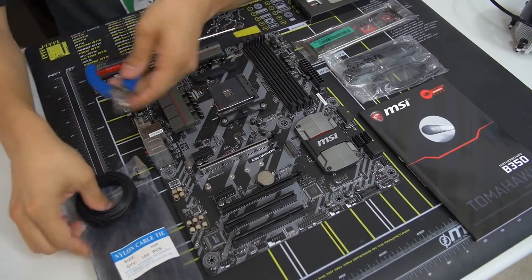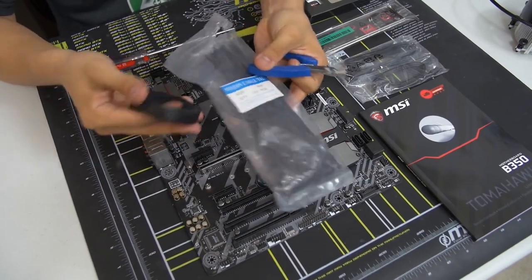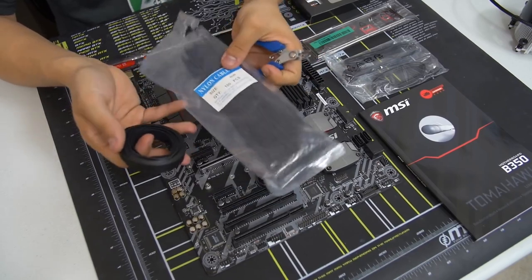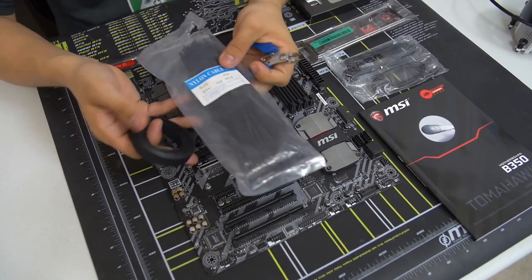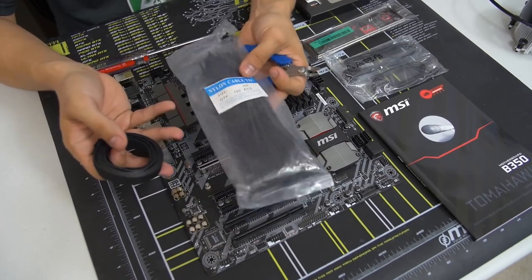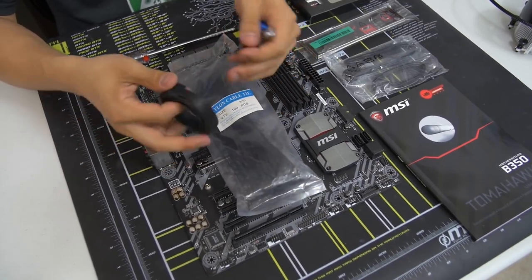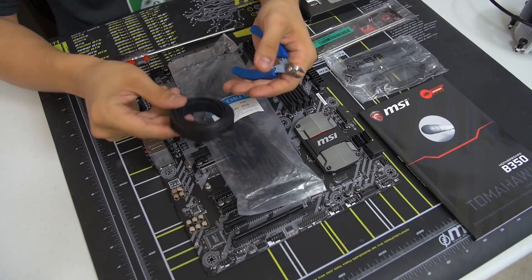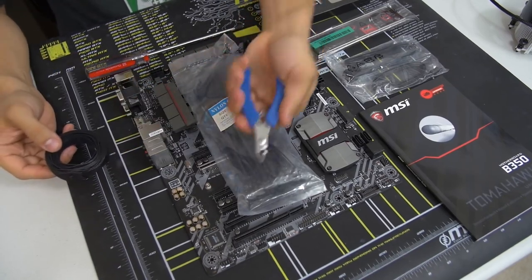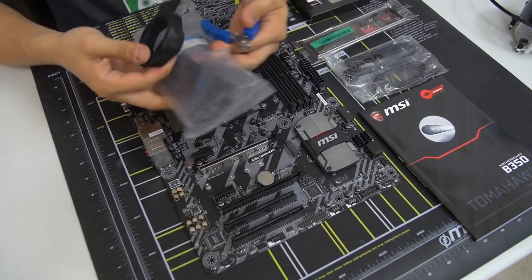We've also got some cable management accessories: zip ties — generally there's one or two components in your build that will come with zip ties, but they're usually very few and not the right length, so I have my own on hand. This is not necessary, it just creates a cleaner build for cable management. I've got some Velcro ties in case I need them, and of course some wire cutters to cut the zip ties. A pair of scissors also works just as fine. Don't use a knife — that can be dangerous.